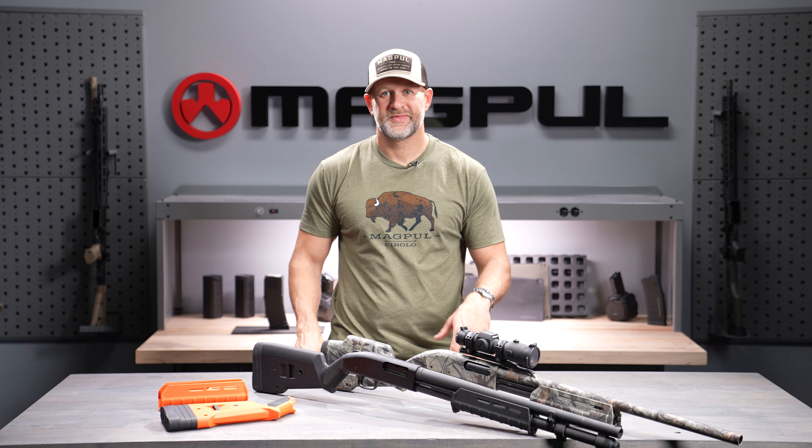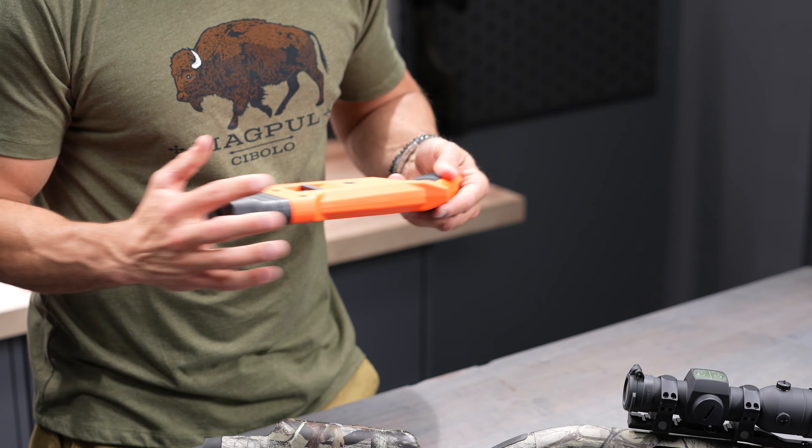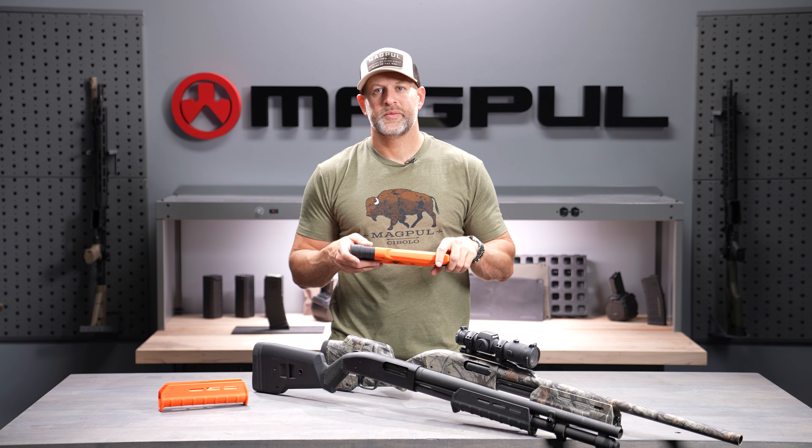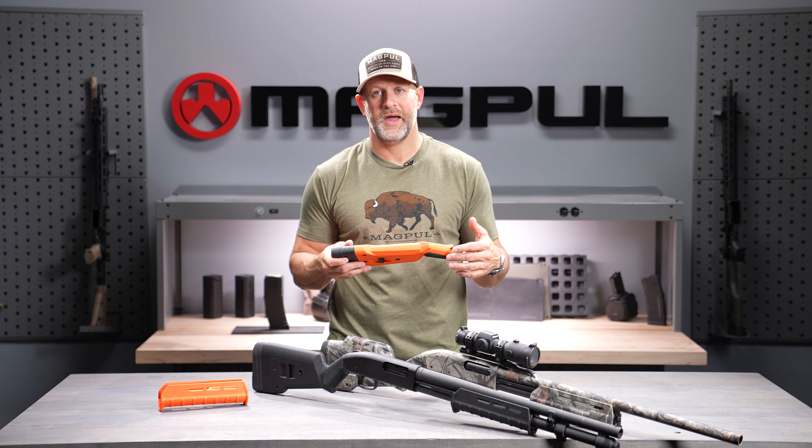There are three M-LOK slots on each side and five M-LOK slots on the bottom, plus ribs for traction. They're really easy to install — you spin the old retaining nut off your OEM handguard, slide the handguard over the existing slide, thread the nut back on and tighten it with the included tool, then reassemble your shotgun. You can mount foregrips, lights, lasers, hand stops, rail covers, Type 1 and Type 2 covers — anything you can mount to M-LOK that makes sense on a shotgun.